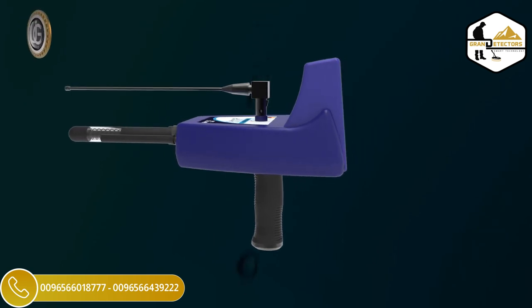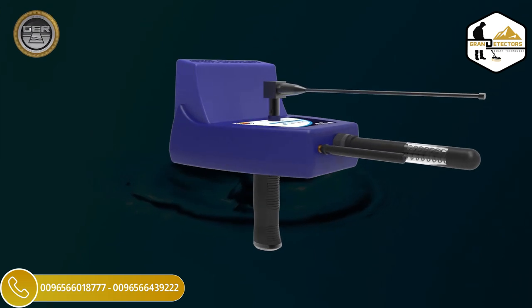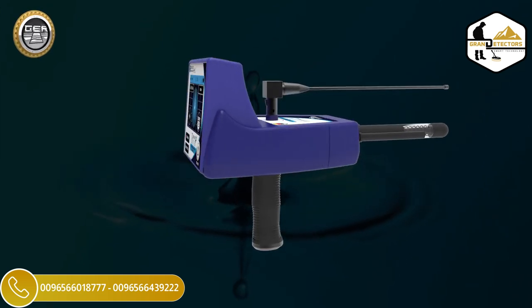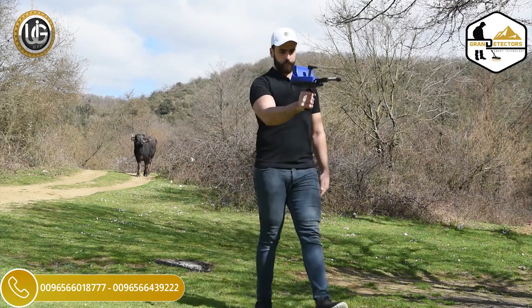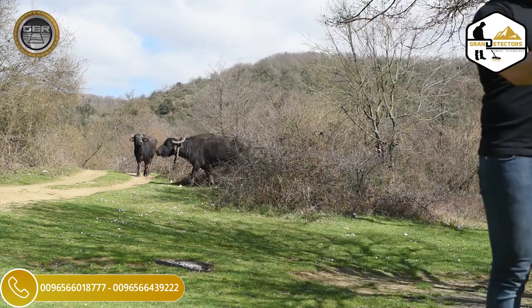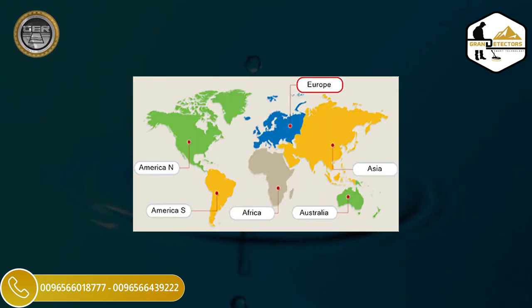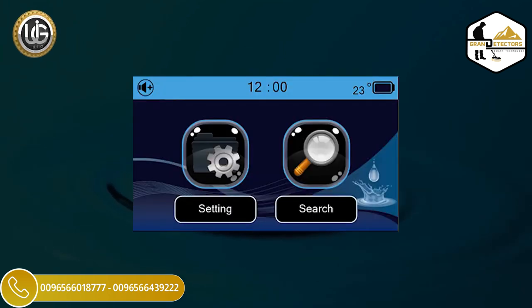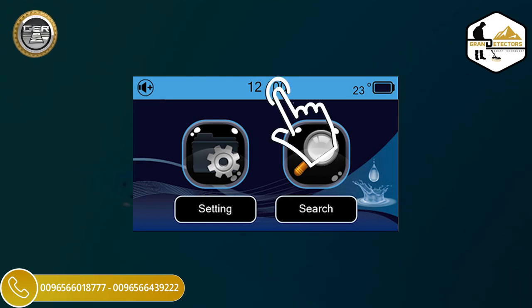River F Smart multi-properties to detect underground water, artisan wells, and water springs. A super speed in detecting water sources and determining their locations accurately. Determine the depth of water in meters and centimeters accurately and easily. Determine the continent in which you are performing the search. A touch screen contains many features, an electronic thermometer, and a digital clock.